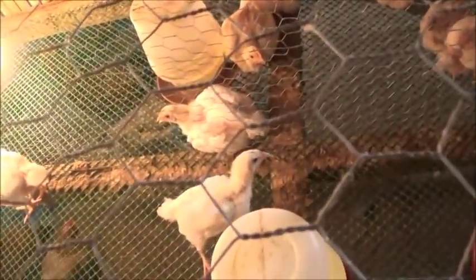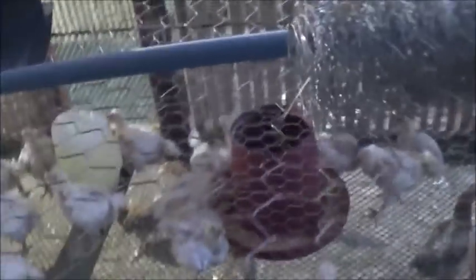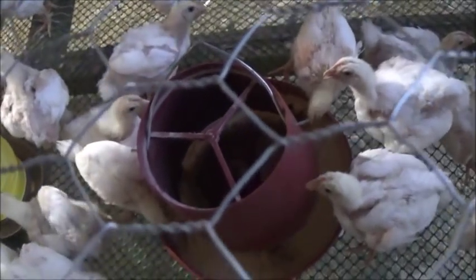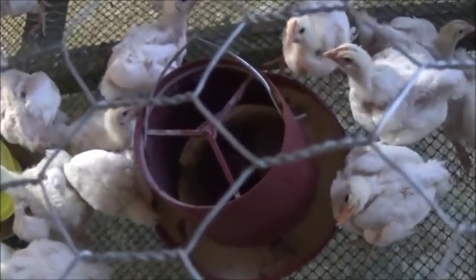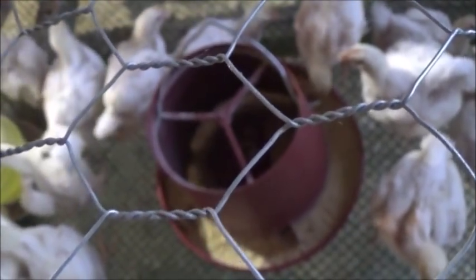How are you guys doing? Obviously pretty dang well — they're really growing. They're a little short on feed right now, I don't know why they're out of feed. This one's about empty too. It's hard to keep up with them. They start eating so much and you think you've got it figured out how much they eat and how much to fill the feeders up — and then three days later they're eating more feed.